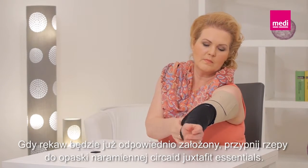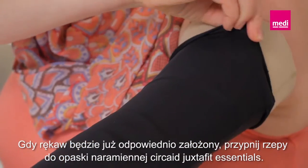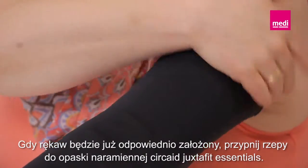Finally, attach the Velcro tabs of the cover-up to the Circade Juxtafit Essentials arm once it is in the desired position.